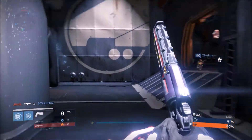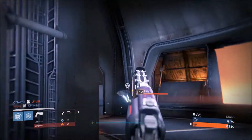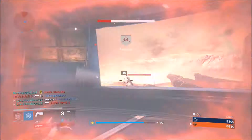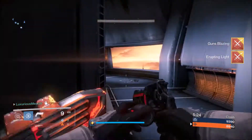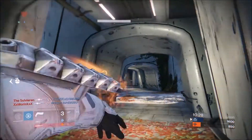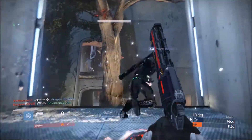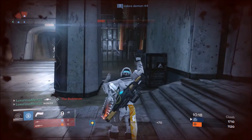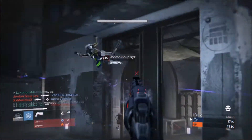The reason I keep comparing the recoil pattern to Hawkmoon is because Hawkmoon is a well-known exotic hand cannon and this is kind of like Hawkmoon without the exotic perks — though if you get Luck in the Chamber it'll be even more similar. This weapon is more similar in stats to Hawkmoon than Eyasluna is, although it does have a pretty slow reload. That said, you have nine shots in the mag and about three can down somebody, so you could potentially down three people per mag.